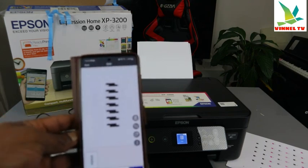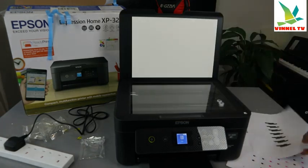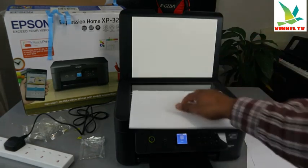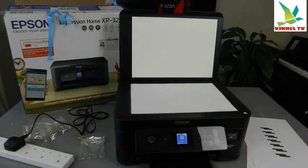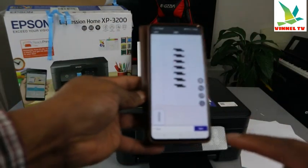You can see the first scan is done. If you want to scan a second document, open up the scanner and place the next document you want to scan onto the scanner, then close it.